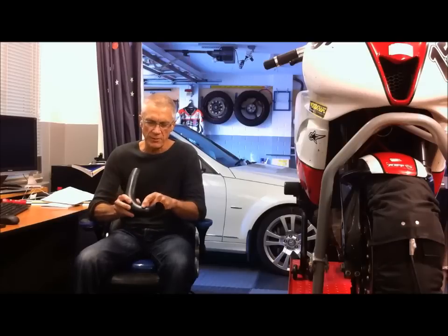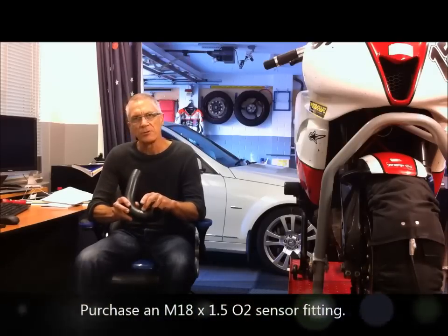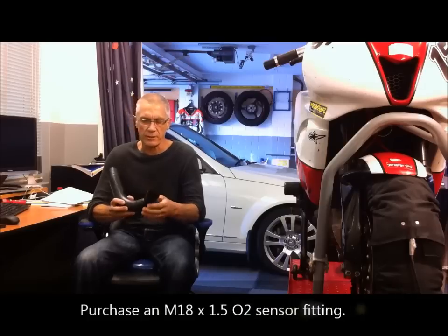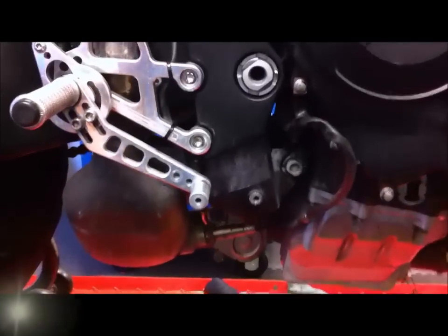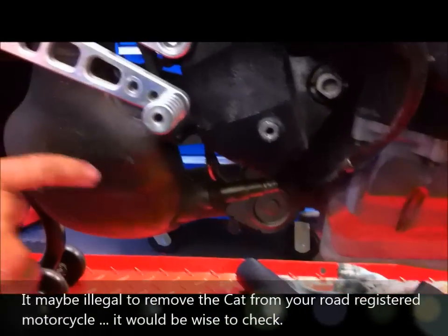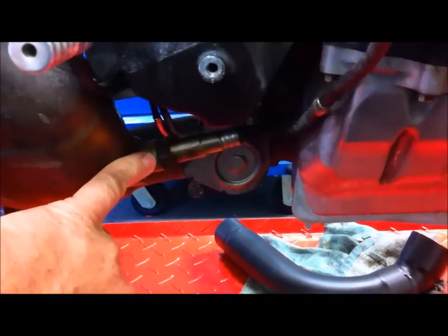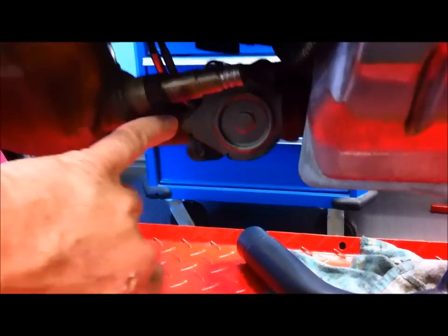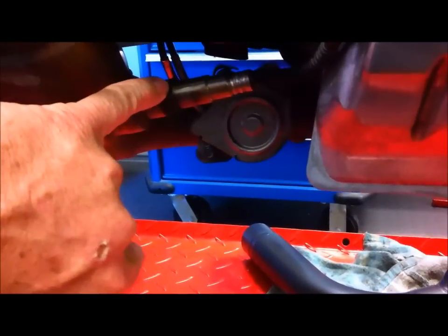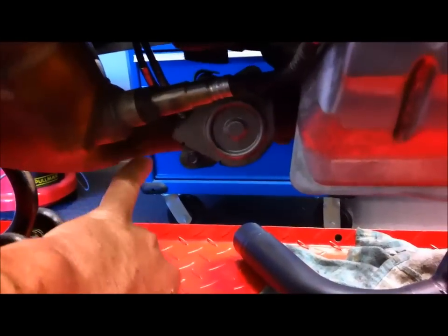The other thing too is I'm going to have to weld a threaded fitting on here to take the O2 sensor, so I'll show you how I'll do that. I've already taken the belly pan off — obviously that's something you need to do to get access. Here's the catalytic converter, there's the oxygen sensor, and there's the exhaust valve. First thing I'm going to do is remove the O2 sensor, and then we'll need to make a cut down here.